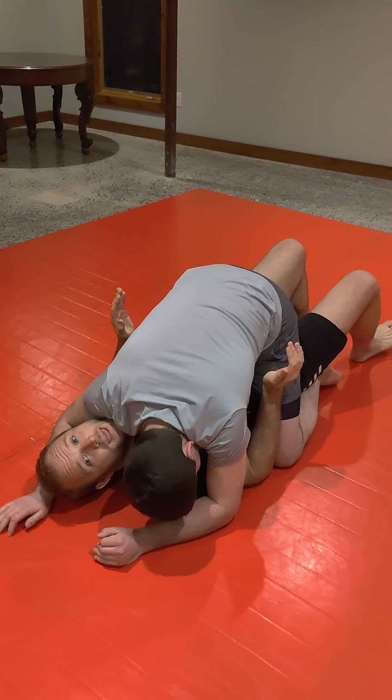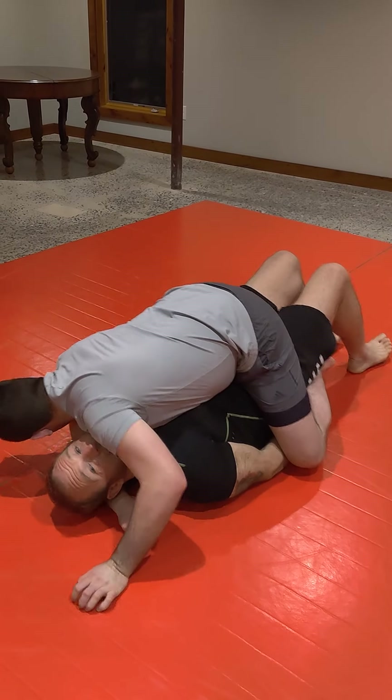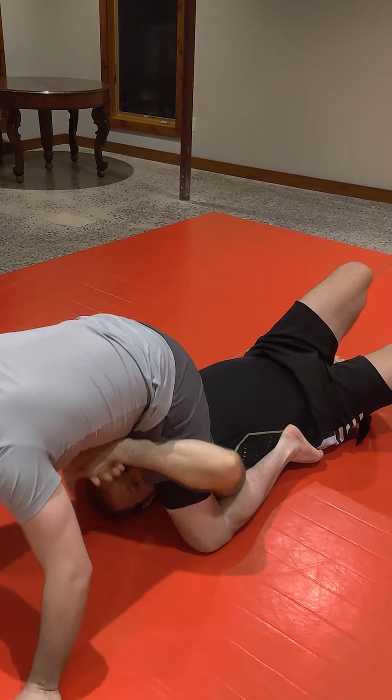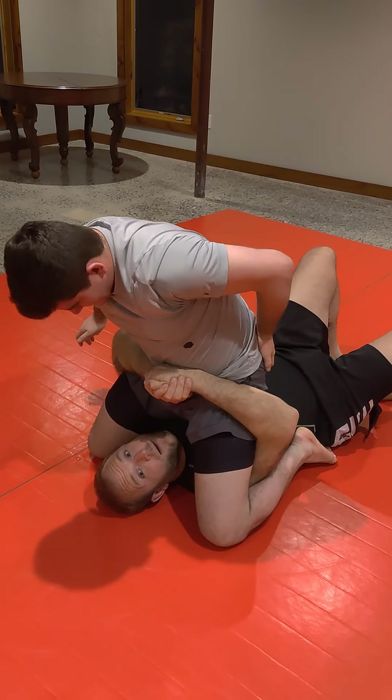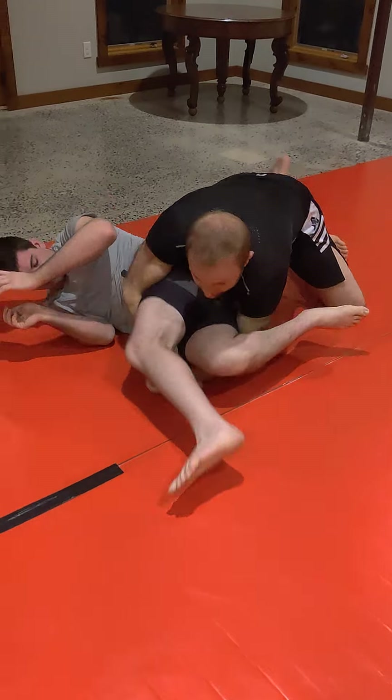Ross has me in the mount and I want to do an escape where I get under his legs. From here, I can suck him in like a double under and come over to the side, right to the pass.